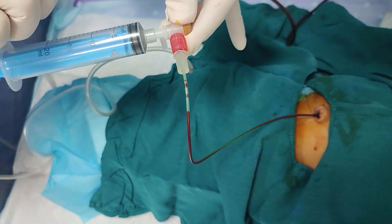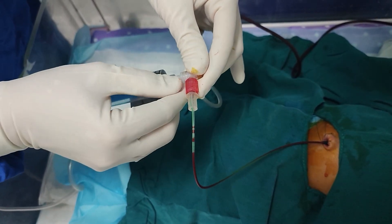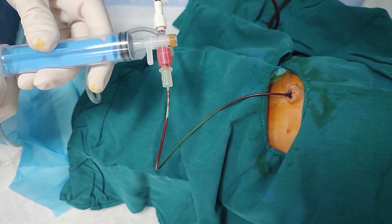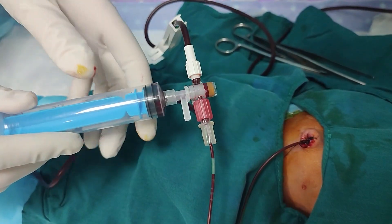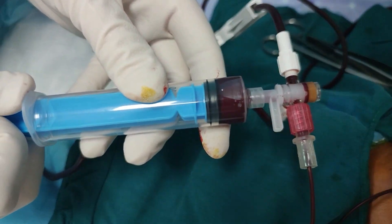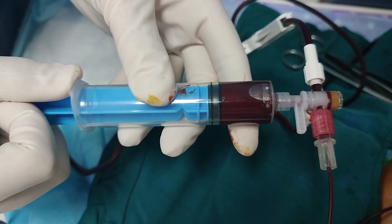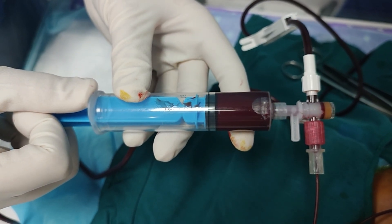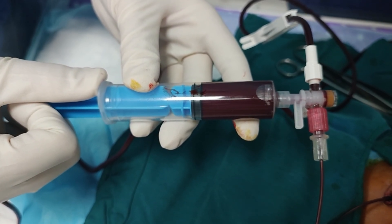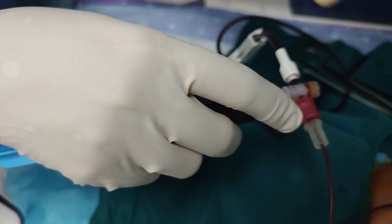The actual exchange transfusion follows a precise push-pull technique performed with meticulous attention to timing and volume. We work in small aliquots — typically 10 to 15 milliliters at a time for term infants, or even smaller volumes for premature babies. The process begins by withdrawing a calculated amount of the baby's blood, then pushing it out to the waste bag, then immediately infusing an equal volume of donor blood. The cycle continues rhythmically.